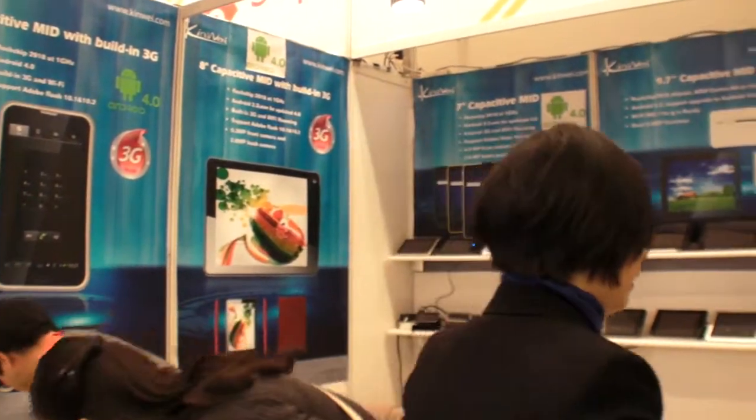It's not cheap — same screen quality as iPad, capacitive display. The 9.7 design is ready. If people want to order, how long does delivery take? We'll check first. Yes, we have our own factory.